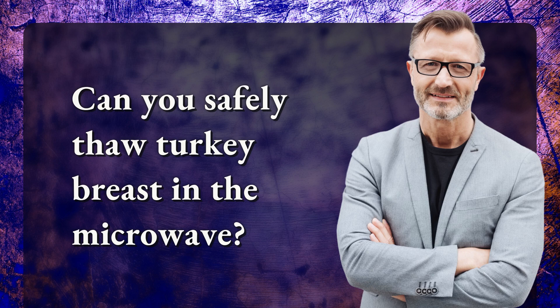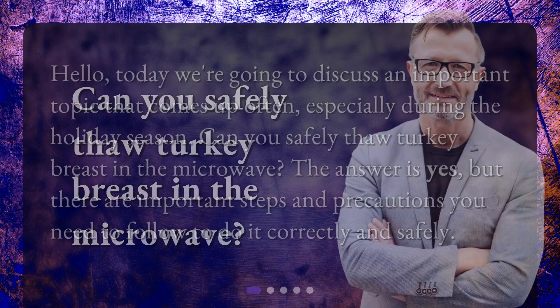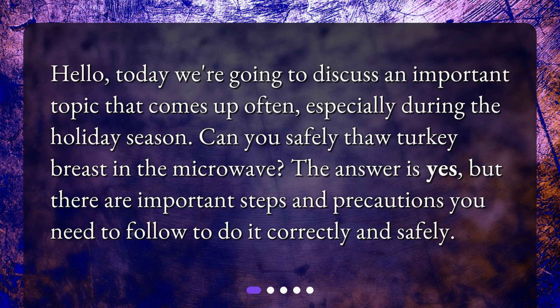Can you safely thaw turkey breast in the microwave? Hello, today we're going to discuss an important topic that comes up often, especially during the holiday season. Can you safely thaw turkey breast in the microwave? The answer is yes, but there are important steps and precautions you need to follow to do it correctly and safely.